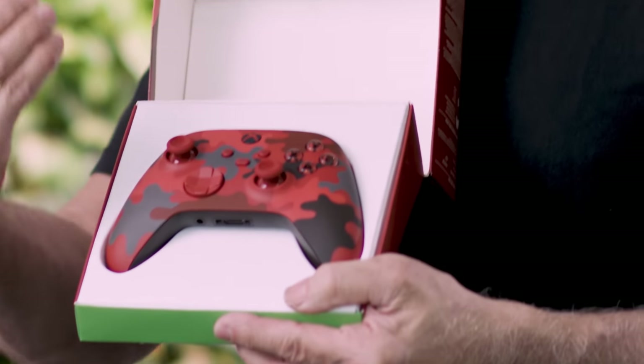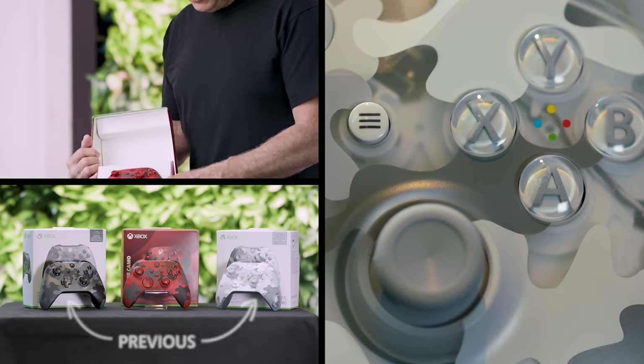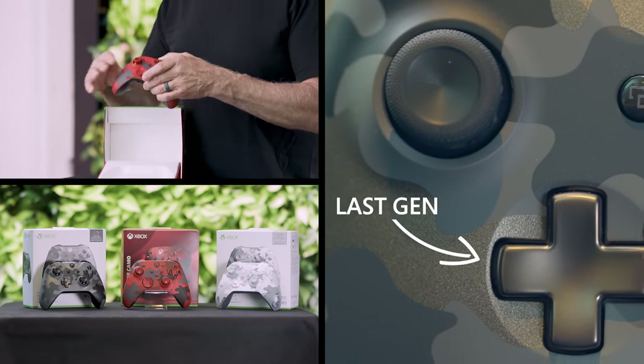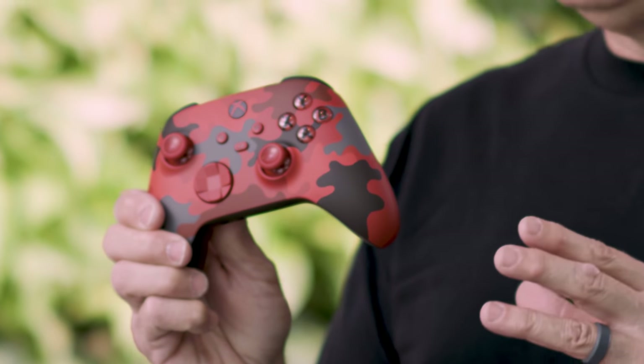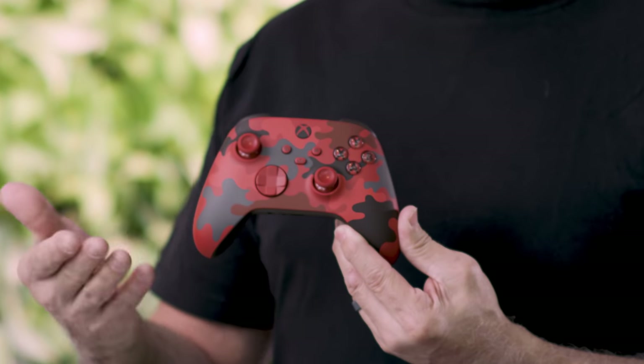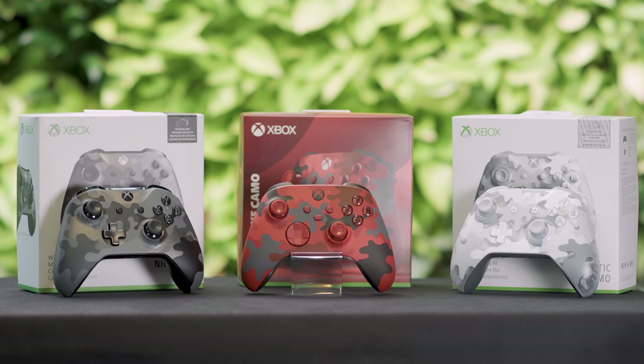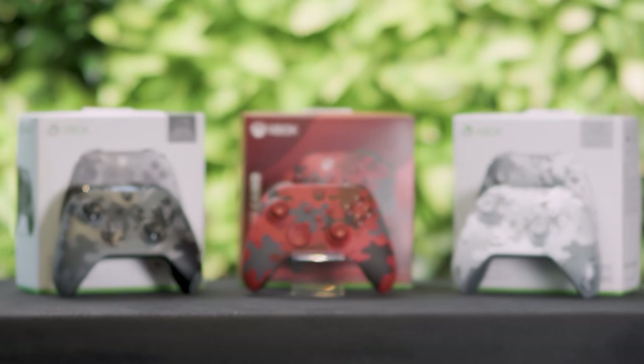This is actually the third in the series of woodland camouflage inspired patterns. The two previous ones were on the last generation controller. We knew we had to do something different and special with this one, and so the team went after Red. Monique Chatterjee, the lead designer for this, she worked to be influenced by things you see in streetwear and in fashion, and it really brings a fresh perspective to what camouflage is.